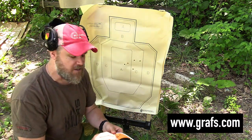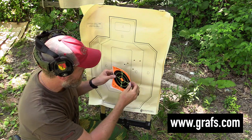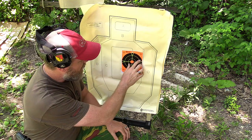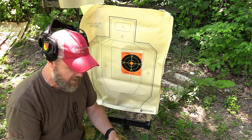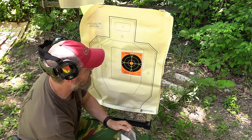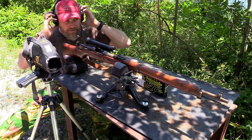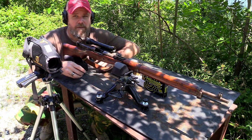I ordered my ammunition from Graf and Sons. A lot of the ammo I fire in these old military rifles here on the channel comes from Graf and Sons — they have their own branded ammo but also sell other brands like the PCI I'm shooting today. On my last order they threw in some Caldwell targets. That should make it a little easier to find a point of aim. Let's go back and fire a five-shot group now that I know what my holdover is.